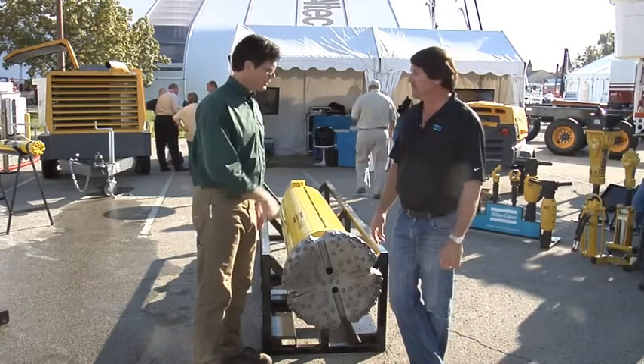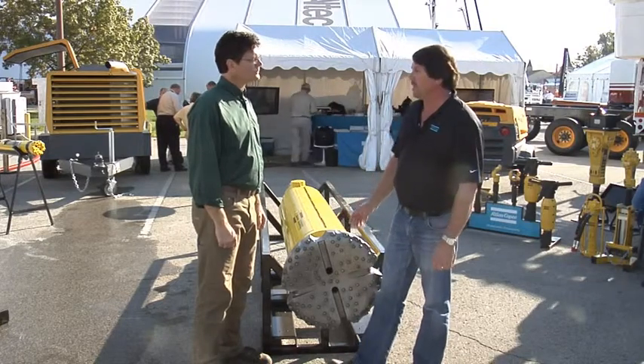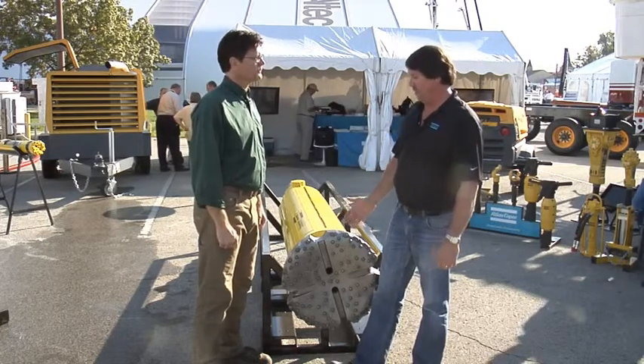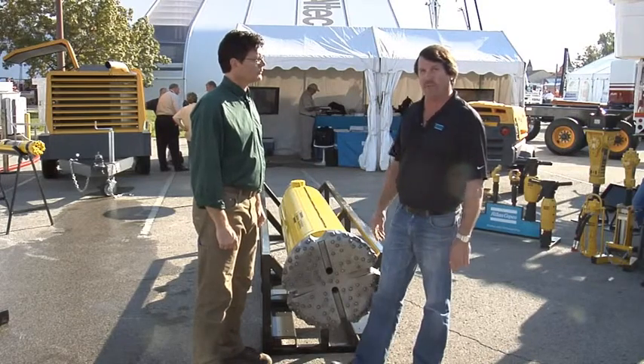What style of hammer do you use in that? It's based on the QL120. It's a hammer that's been around for quite a few years. It's a very dependable unit, and it's able to go from 12 inches up to 24 inches.